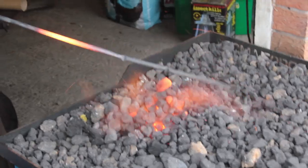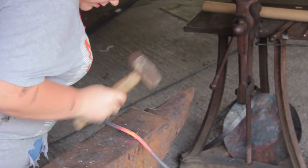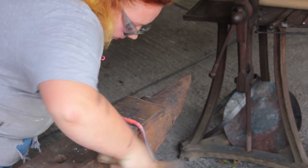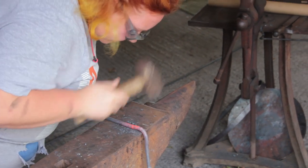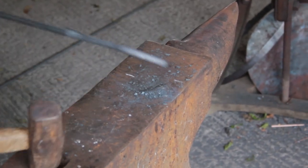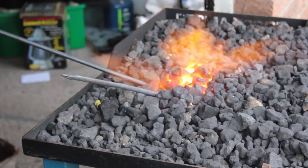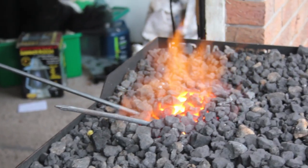Again going for that nice yellow heat — it's the most malleable temperature for the steel. I'm looking for the mark I made earlier and then bending it round, taking it all the way over. Working on keeping things straight; this one's a bit crooked so I'm taking it to a different part of the anvil and bashing out that little wiggly bit, aiming for that nice yellow heat at a focused point.